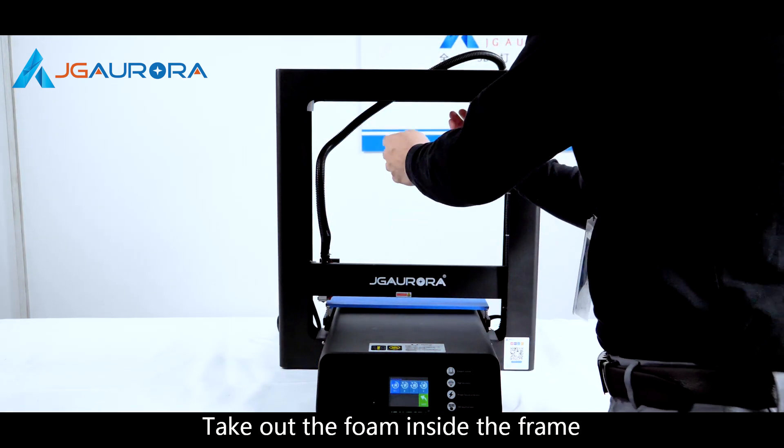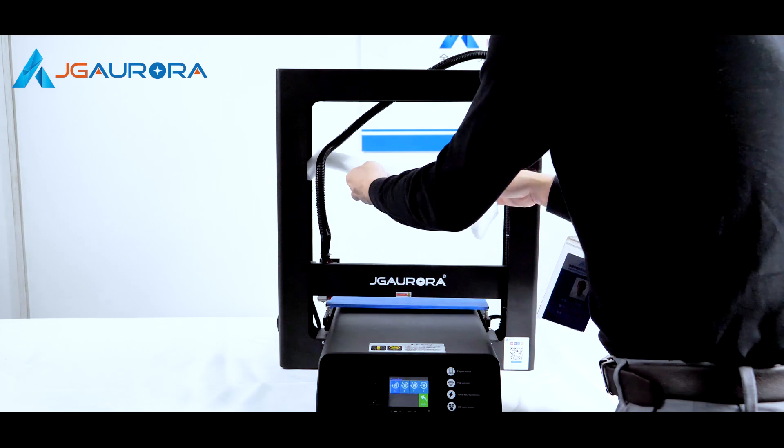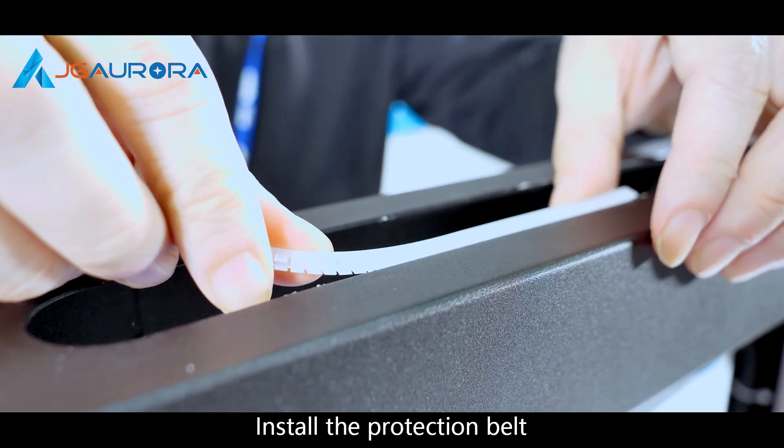Take out the valve inside the frame. Install the protection belt.